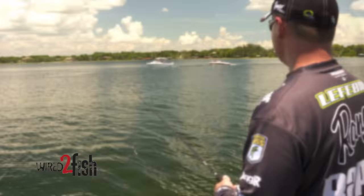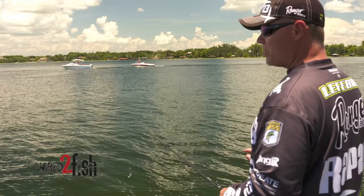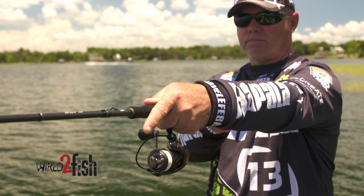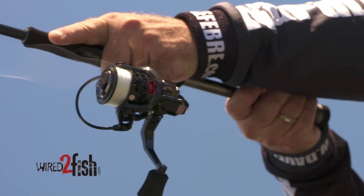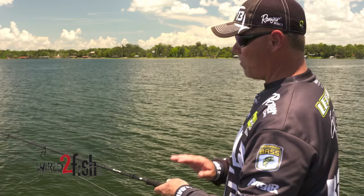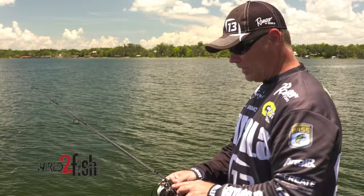This is a technique that I use in pressured water — boats everywhere, crystal clear water, I can see the bottom in 15 feet. One of the keys to this is braided line. I'm using Suffix Nano Braid. For this technique, though, I'm using six-pound, which is lighter than what I normally use. I normally use eight, so I need to throw that thing really far.